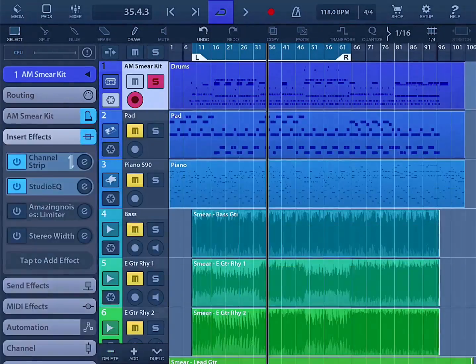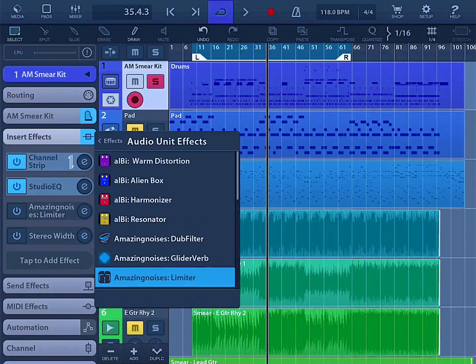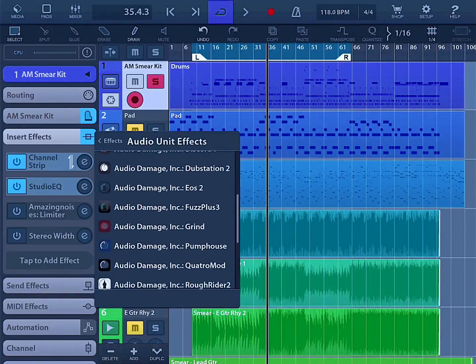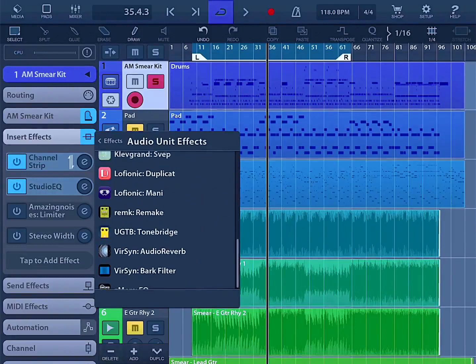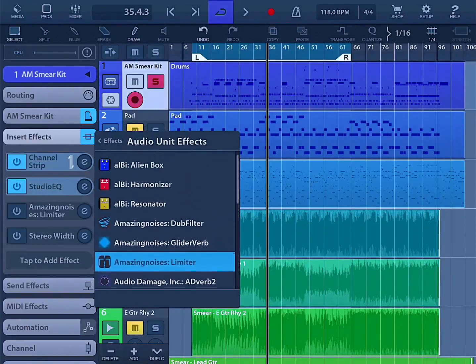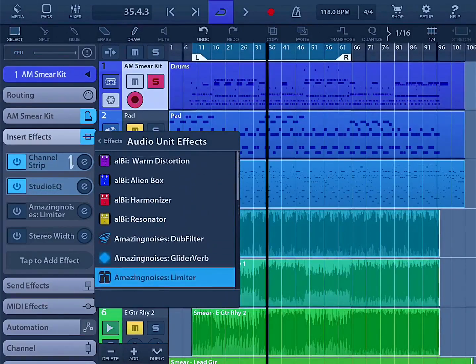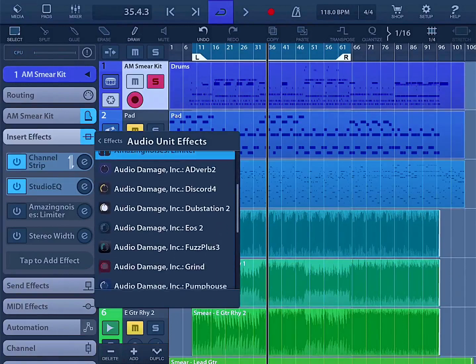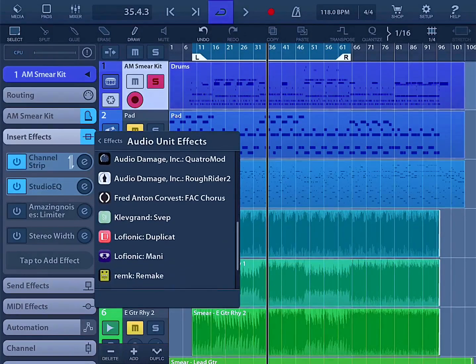The Studio EQ works as any DAW EQ would work. There are also Audio Units now on iOS, and there's a plethora — some you know and some you haven't used on the desktop, like Audio Damage. A lot of us have Rough Rider and Fuzz Plus 3 on the desktop, and now we have them in iOS as well. There are other great companies like Amazing Noises, Fred Anton, and Clever Grand — a Swedish company.